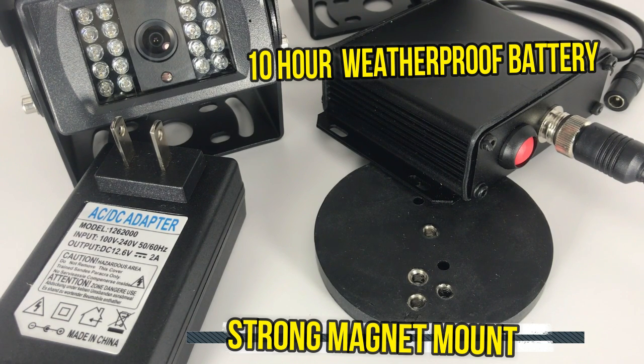It's perfect for trailers you do not own — it attaches to any metal object in seconds, powered by our 10-hour weatherproof rechargeable battery. No drilling is required.